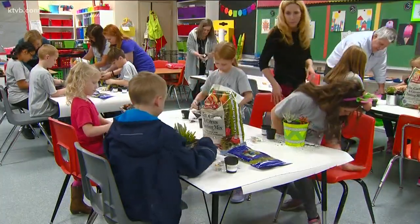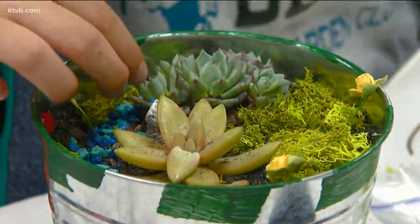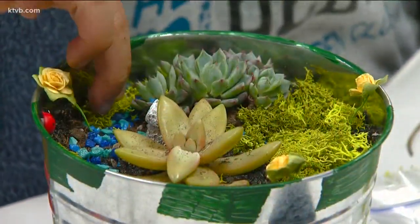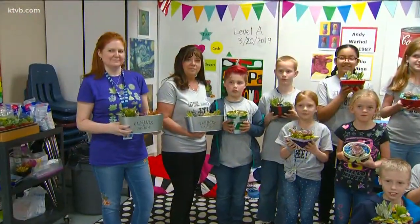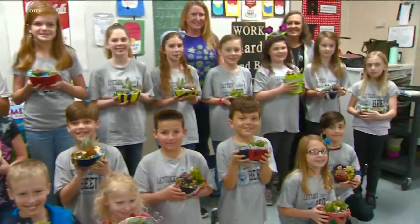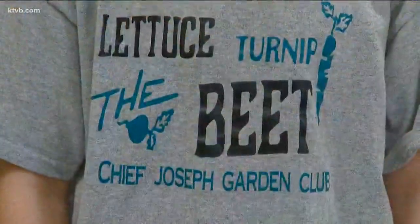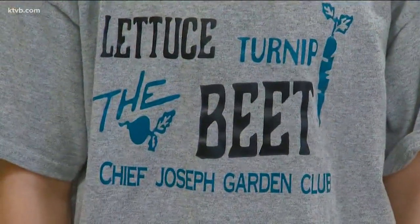So it kind of shows them the importance of growing food and sharing with everybody. And the final creations are really living works of art, from the containers to the plants to the design and decorating. Sharing and working together, these kids have also learned another important thing about gardening. You can grow it! And so can you, just like the garden club here at Chief Joseph Elementary School. For Idaho's News Channel 7 and You Can Grow It, I'm Jim Duthie.